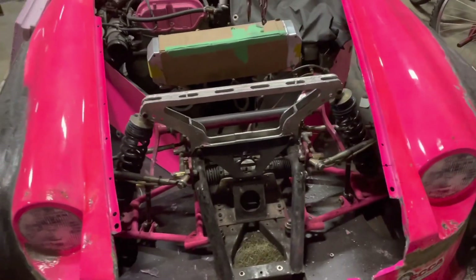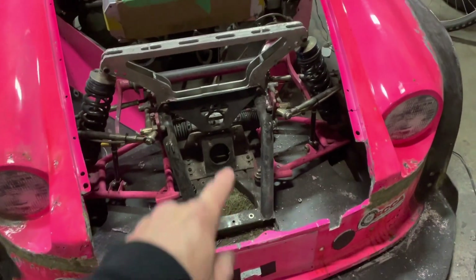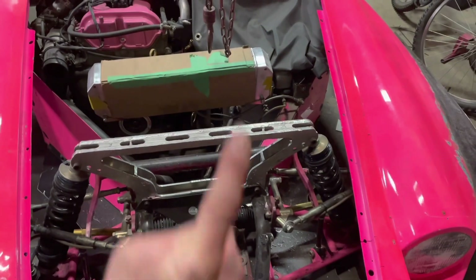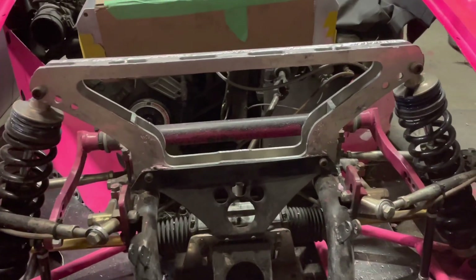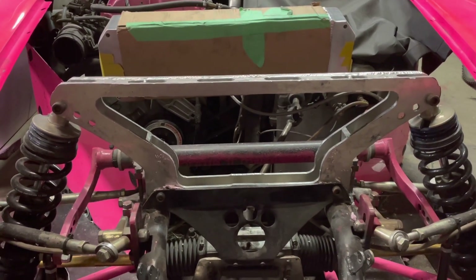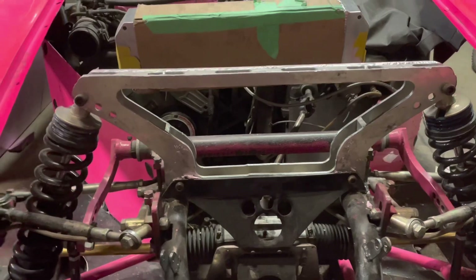I cut out the center section of my upper shock mount to get air from the grille area through to the intercooler somehow. I couldn't go under or over it so I had to go through it. I'm gambling that it's going to be strong enough without all that middle material. I tend to over-engineer things so it probably is plenty strong enough - I only have 300-pound springs in the car so there's just not a lot of force up here.